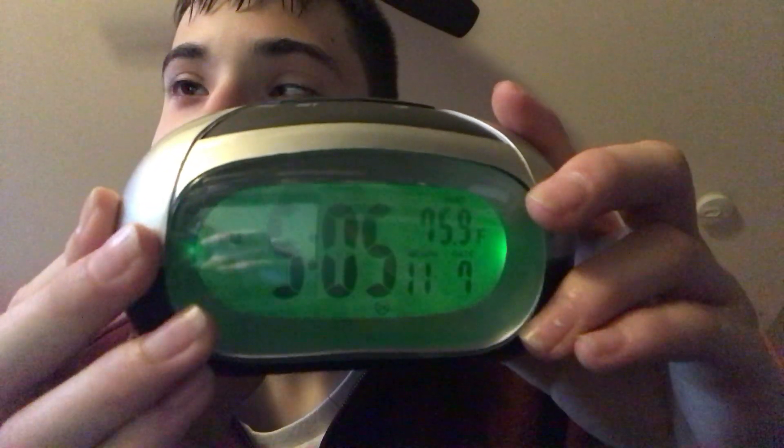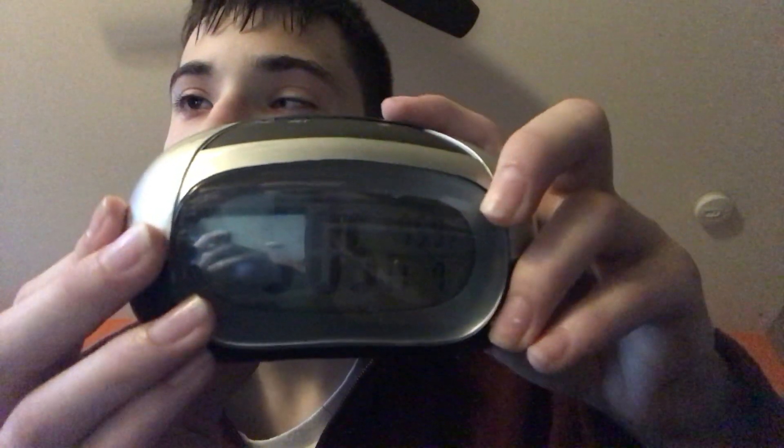Alright guys, SPC Hanover 5364 here along with Mrs. Klok. The time is 1704, the temperature is 75.9 degrees Fahrenheit — that's 5:04 PM. And today, this will be a how-to lesson for balloons.